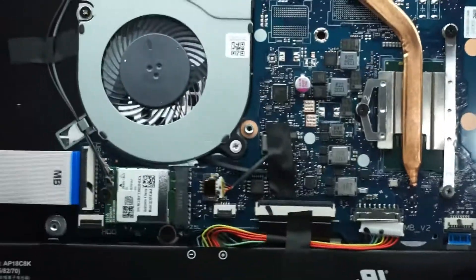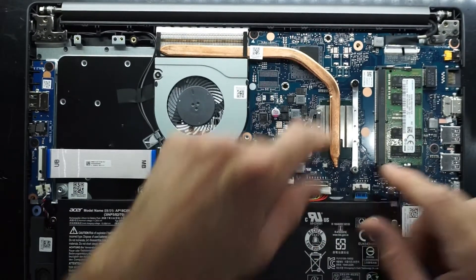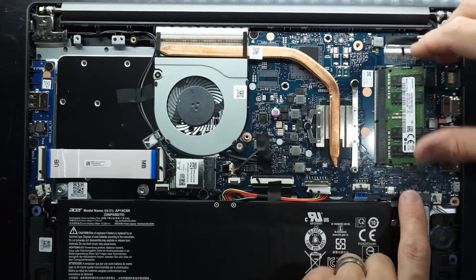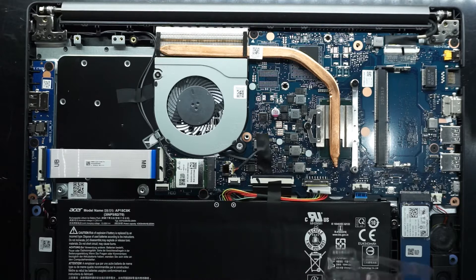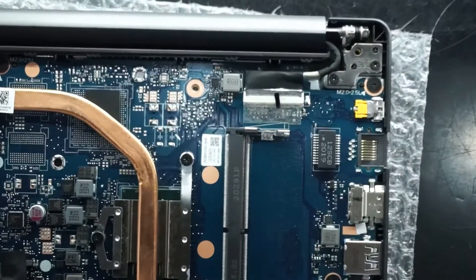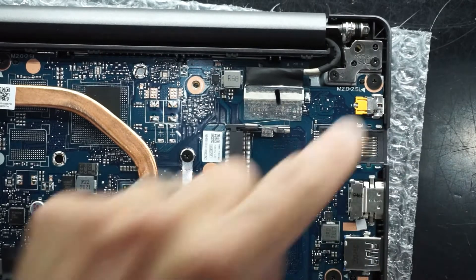Since I wasn't planning to do the RAM upgrade on this machine — I just wanted to inspect it — I'll take the RAM back out. Battery is still disconnected; push the tabs out, it flicks up, and we're out. Also worth noting: the charger port is directly connected to the main board, not on a separate daughter board, so do be careful with your charger port. If you damage it, you will need to remove the entire board to replace it.